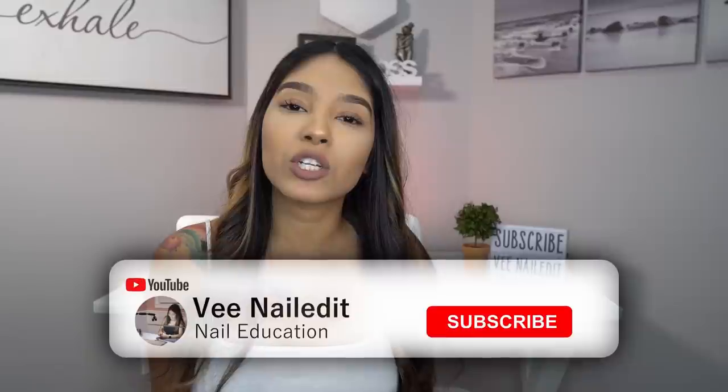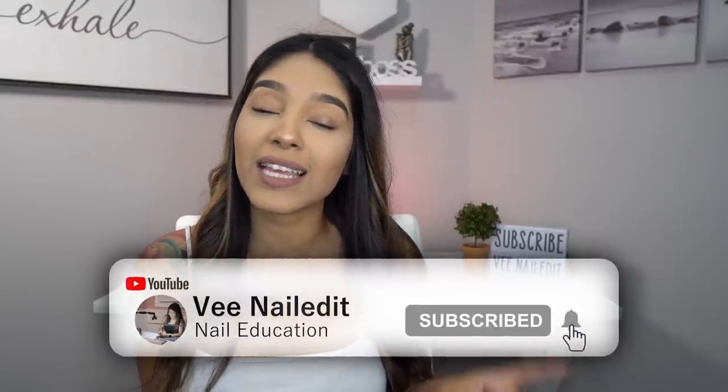That being said, I'm also going to be announcing the winners to my last video's giveaway. If you have no idea what I'm talking about, please make sure to turn on your post notifications and subscribe to my channel so you do not miss out on any future giveaways, as I do insert them randomly into my videos.